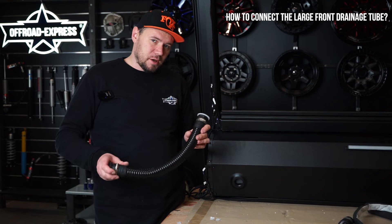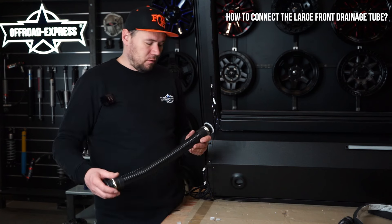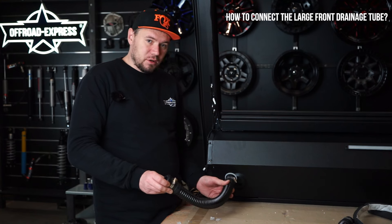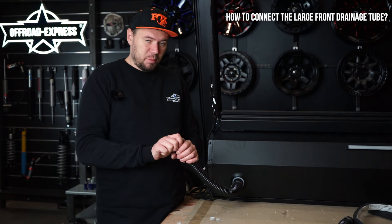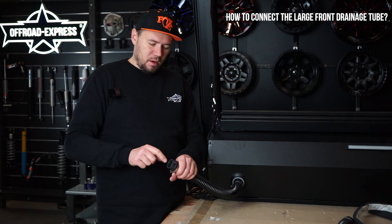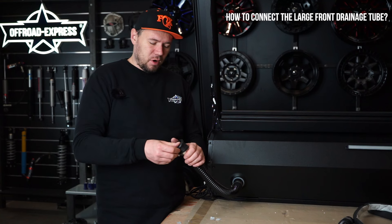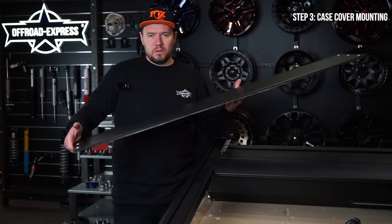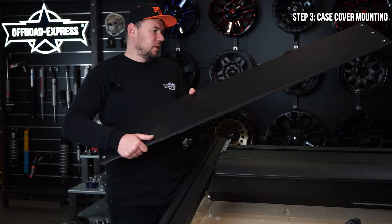I'll show you this step while it's still visible. Once the whole thing is installed on a vehicle, you will have to include this drainage tube inside — thread it just lightly, you don't have to use a tool. The other part goes into the side of the bed; you will have to drill a hole big enough to include the rubber grommet. This can be done on the vehicle or before installing the whole roller shutter — it doesn't really matter.